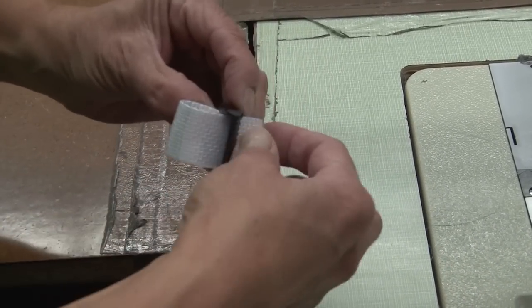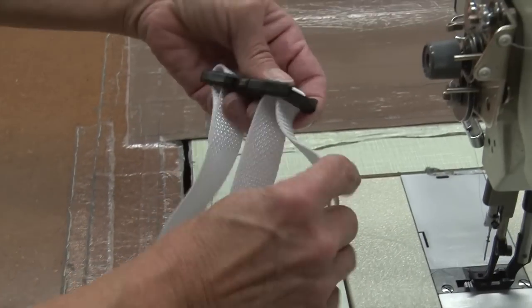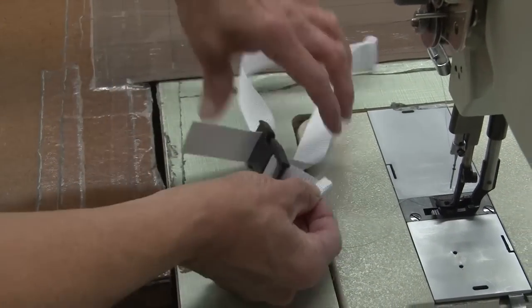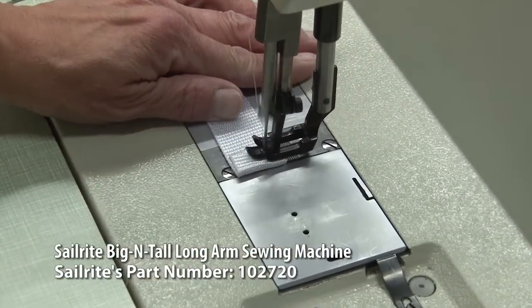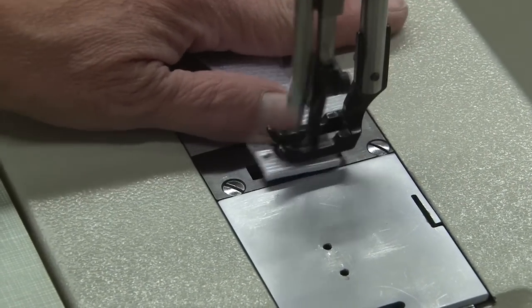Once that's done, we want to secure the ends of the webbing. The webbing has been cut with a hot knife so it will not unravel. We want to secure the length of webbing by doing a double fold, or a double hem, and then sewing in the center of that folded assembly in a single row, reversing back and forth a few times, and you're done.